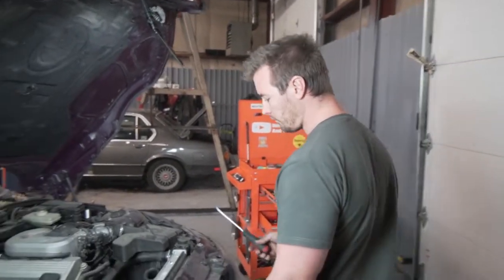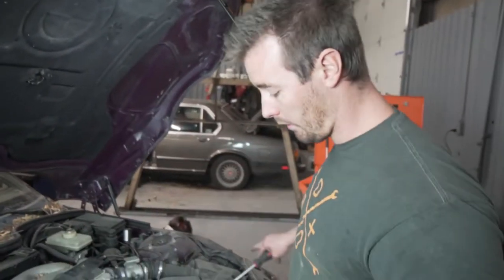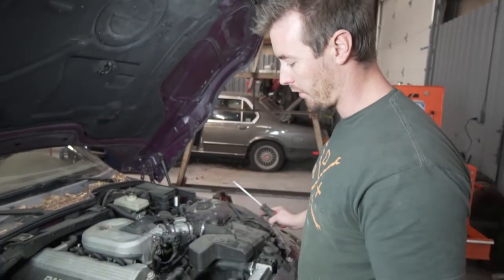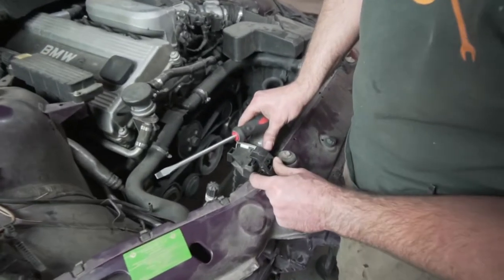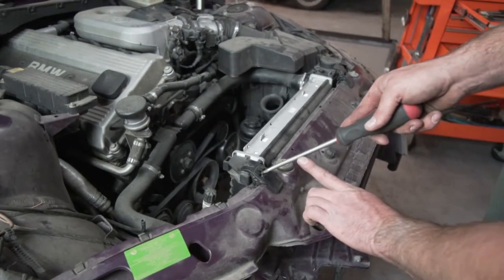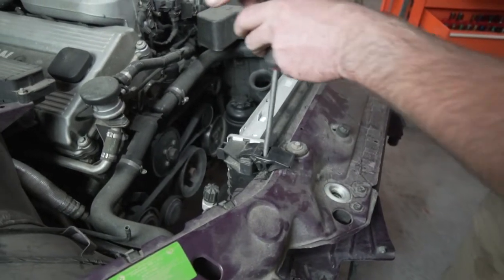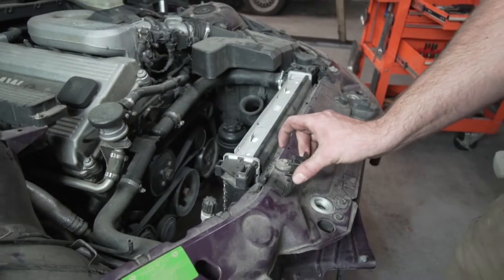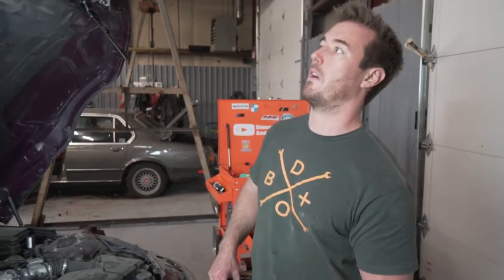First thing we're going to do is get the radiator out. I'm just going to start taking off all the ancillary stuff, and then we'll get to the nuts and bolts of the motor. First things first, I'm going to show you how to remove these radiator brackets. You want to pry your screwdriver forward while pushing down — comes right off. You don't break it, you can reuse them. Then using a 6mm or a standard flathead, there are two hose clamps right there.